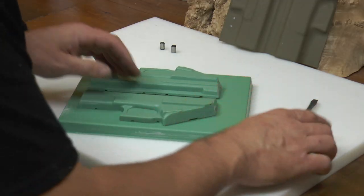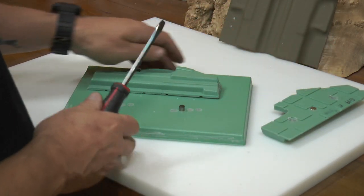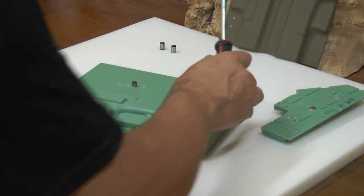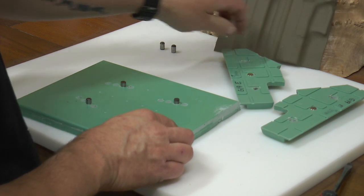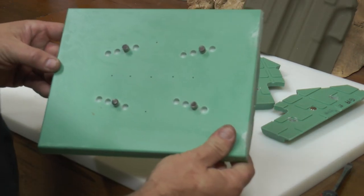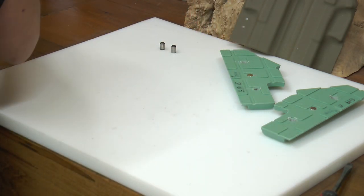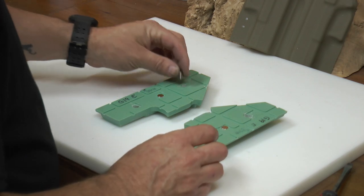Now we're simply going to remove our butterfly split from the base plate and then assemble it together. It'll hold together with the magnets. Make sure and put your dowel pins in there because that way everything is lined up perfectly.